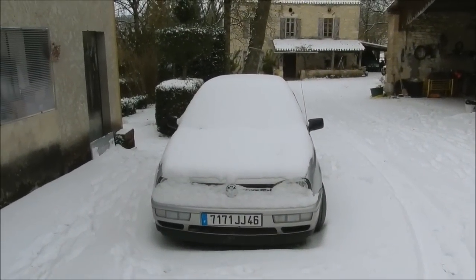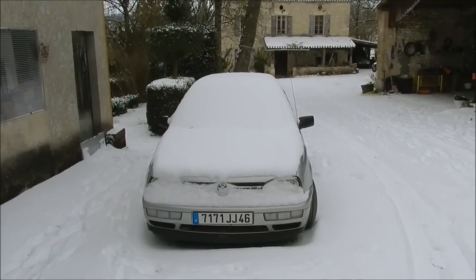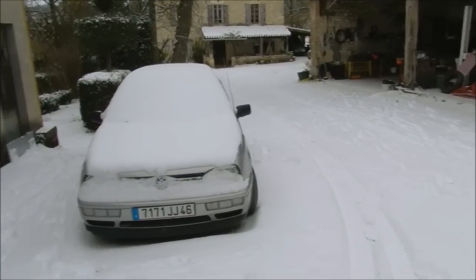Today we got some white stuff on the ground — 6 centimeters of snow, first snow of the year. And it's time for a cold start.